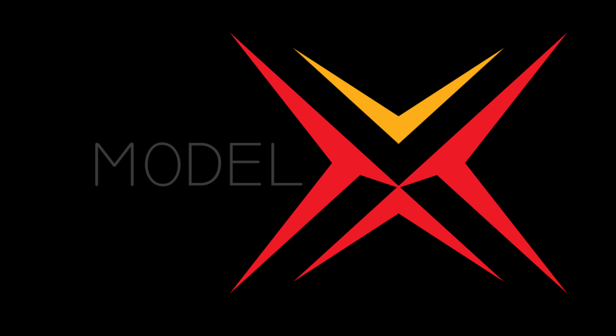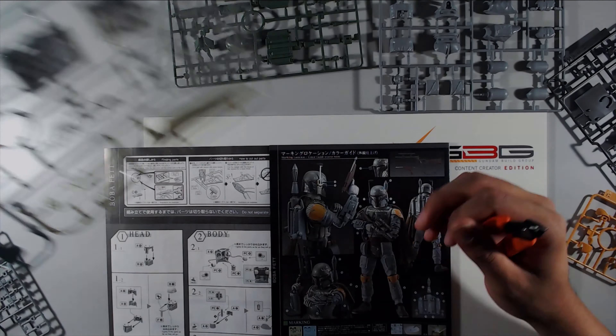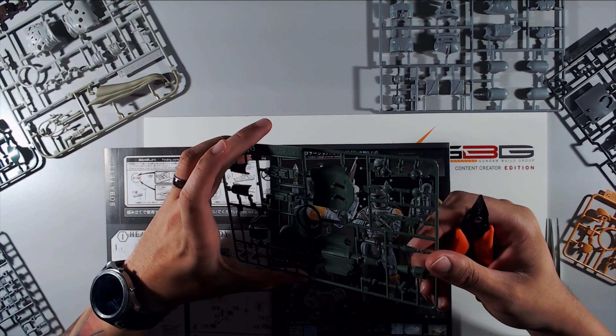I'm not going to keep this long because we have that video about to play, but I do want to show you all the coolest thing. The next thing you are about to see is the new logo for the Model X page. I'm going to throw that up there and then we'll start the video. This is the Model X logo.